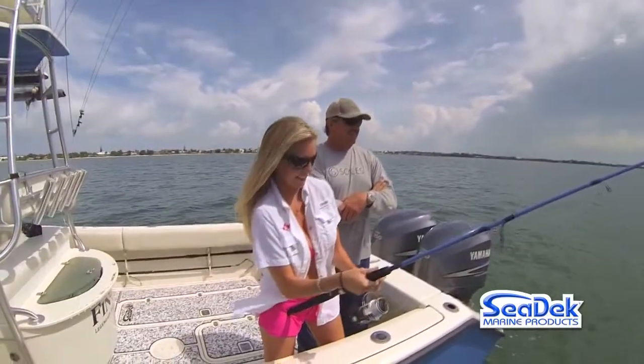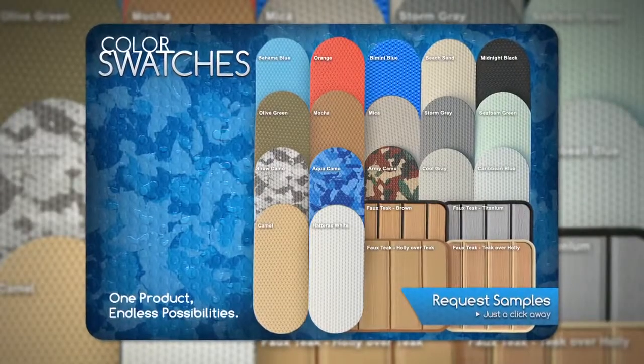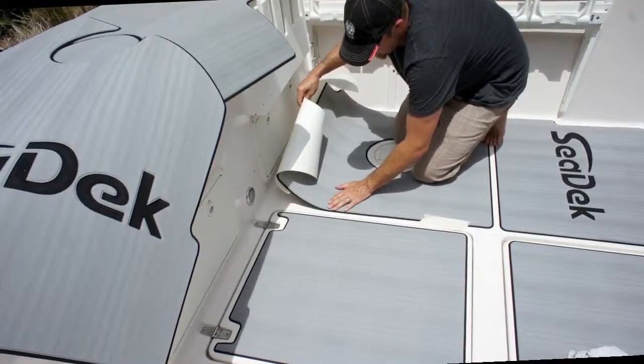SeaDek's comfortable and durable surface protects your deck, reduces noise, and improves the look and value of any boat. Available in a range of colors, SeaDek is fully customizable and easy to apply with a marine-grade peel and stick adhesive.